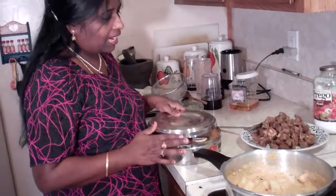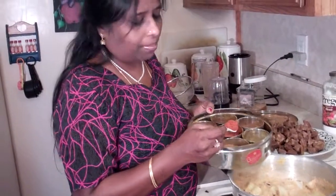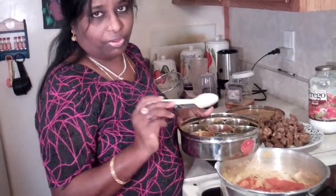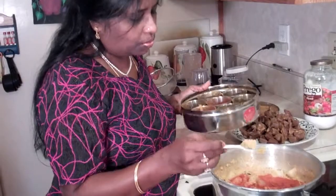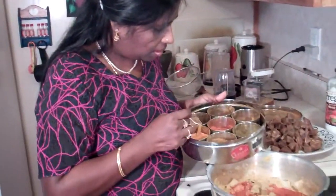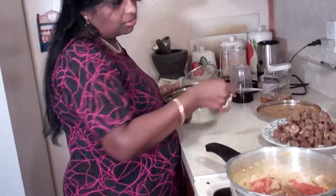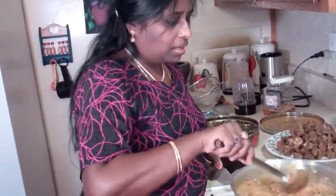Now I'm going to add 1 whole teaspoon of cayenne pepper. This is where you adjust your heat — you don't have to use a whole teaspoon if you can't handle the heat. Then a quarter teaspoon of coriander powder and a quarter teaspoon of cumin powder. You don't need to add garam masala because we already made the paste with all the spices the meat was cooked in, and most of those spices are included in garam masala.